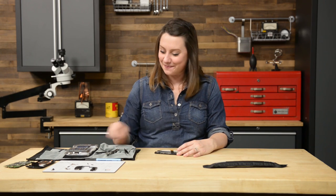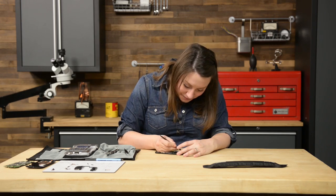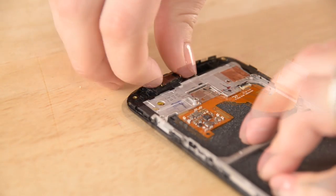Finally, you can use your spudger to pry the earpiece speaker out of the display assembly. For reassembly, we recommend you follow the step-by-step guide on ifixit.com in reverse, or you can watch the Moto X reassembly video on our channel. You can find all the parts and tools you need for this and many more repairs at ifixit.com. Let us know how it goes — you can find me on Twitter at Gwendolyn Gay and follow iFixit at iFixit. Don't forget to subscribe to our YouTube channel to stay up to date on all our latest teardowns and repair videos, and give us a like on Facebook at facebook.com/ifixit.